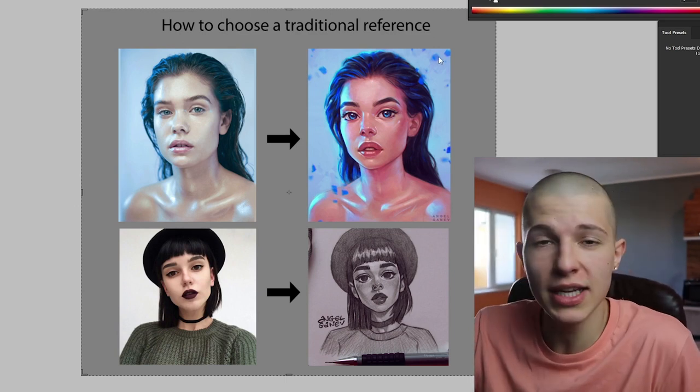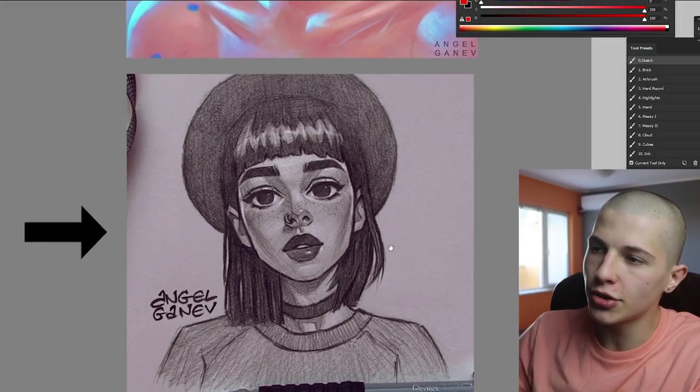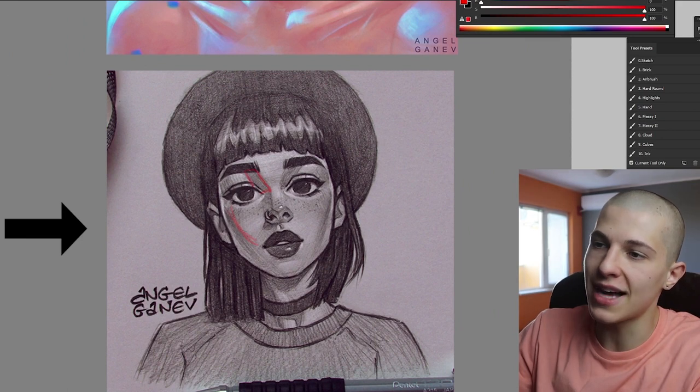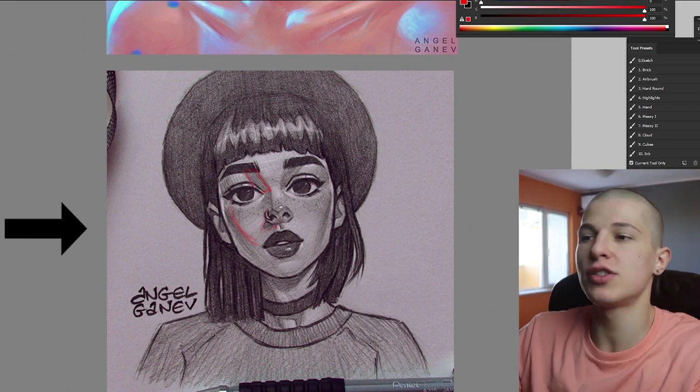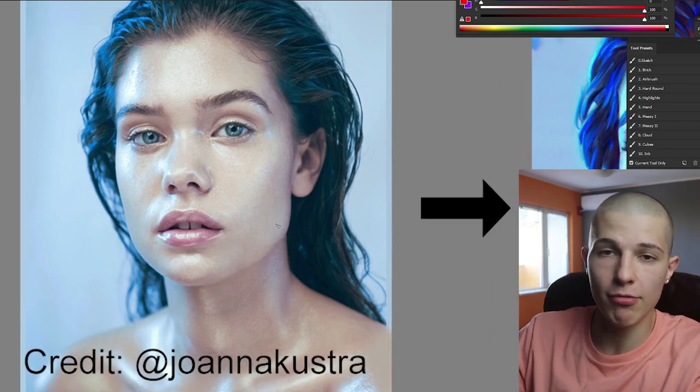Now let's talk about what to look for in a reference when drawing traditionally, because people really don't understand how to choose a reference. When I'm painting digitally I use all types of references because I have color and light and highlights and can change things around. But in pencil drawing you're very limited. The biggest thing I look for in a traditional reference is to have as many drop and core shadows as possible, because that's what's really gonna show the 3D form of the portrait.